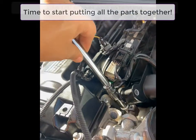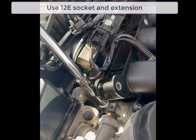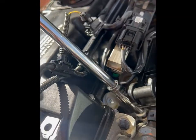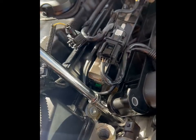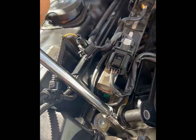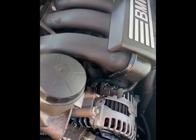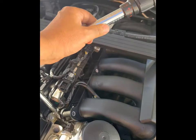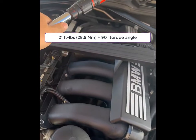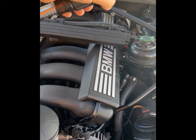First we thread it by hand. I use an extension because it is not very accessible. Once we have it threaded by hand, we use the torque meter to get it to the proper torque. The proper torque is 21 foot-pounds, and then after you hear that click it's going to be 90 degrees more.